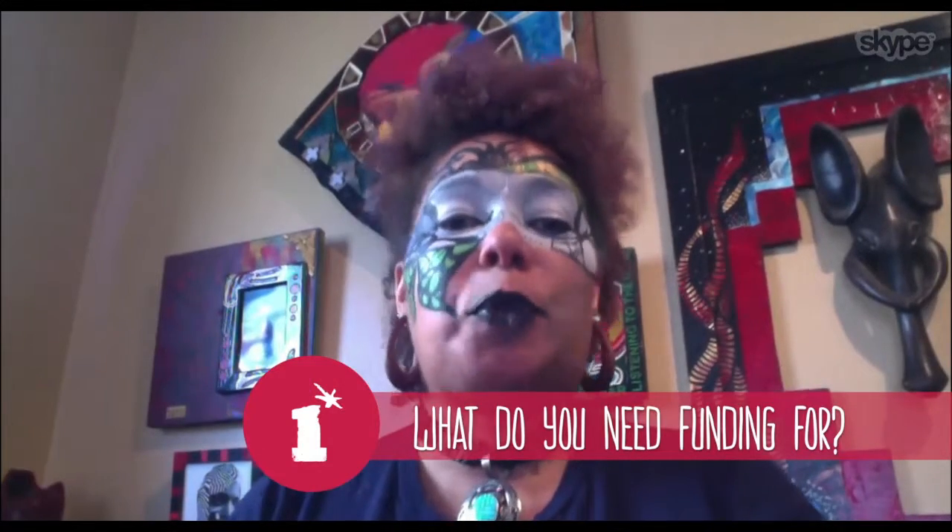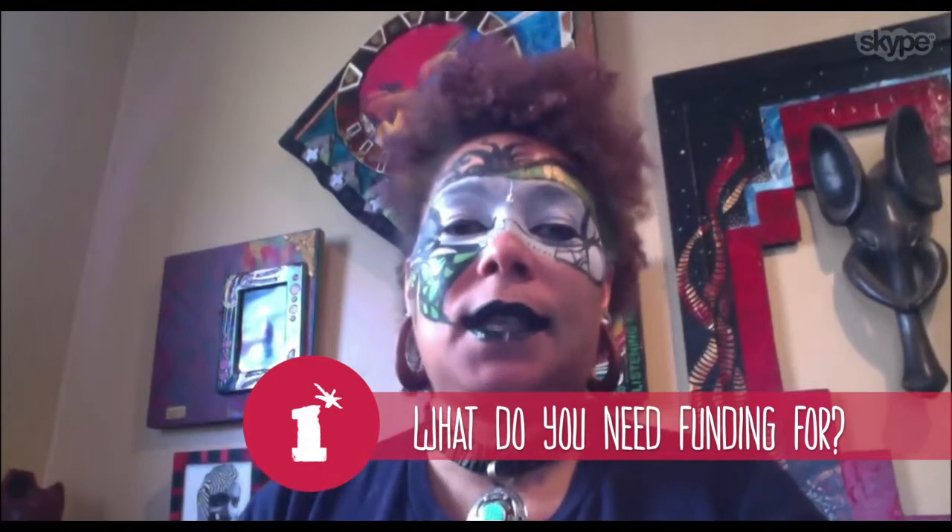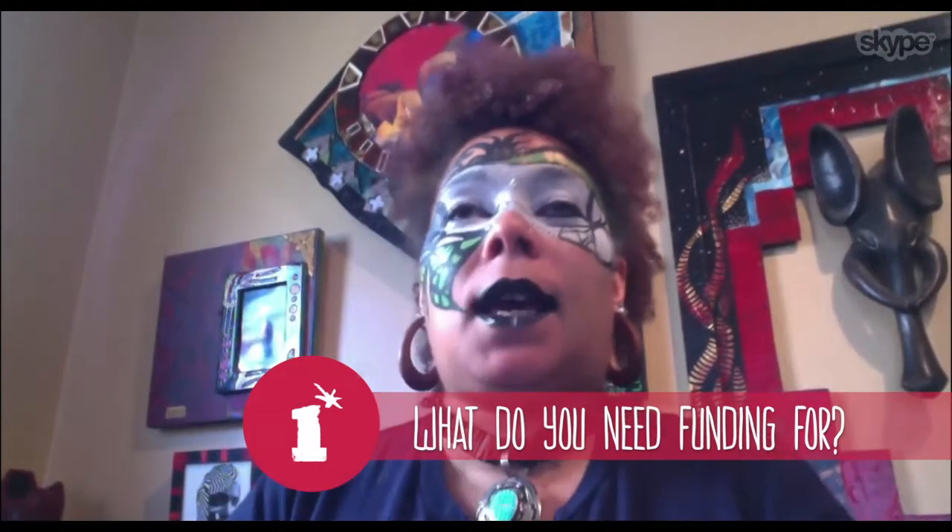I need the funding because the printing cost of the photographs on those various materials is not cheap. I also want to be able to go up and down the East Coast, if not across the country, to paint people that have been asked to be painted. One of them is a teacher who feels totally burned out and wanted to build back up her warrior spirit. So I would use the money for travel.